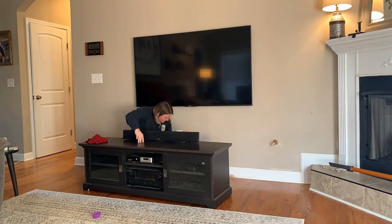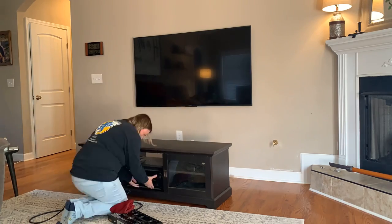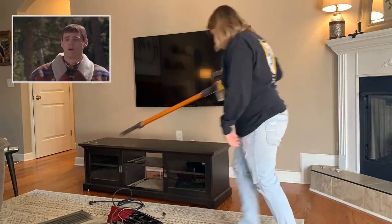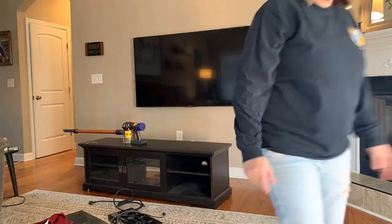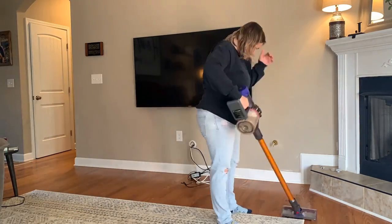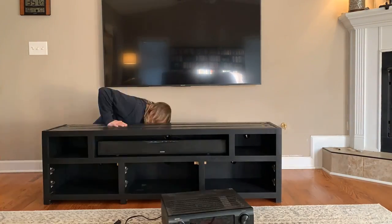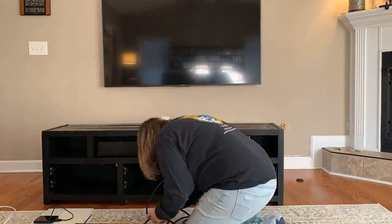Then it was time to get our old TV stand removed so we could bring the new one in — this is also where I realized how horrible I was at dusting the old one, that's disgusting. With the new TV stand in place, I set about hooking all of the electronics up again and feeding all of the wires through the back of the TV stand.